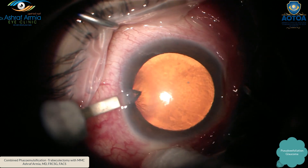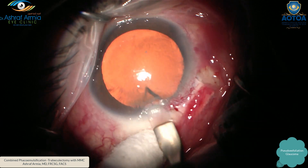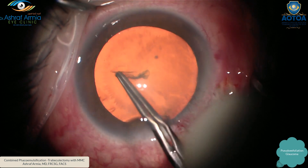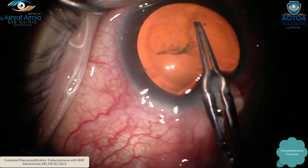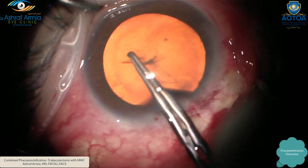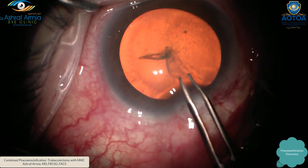Then I take a superotemporal position, make my two paracenteses, and inject my viscoelastic. In these cases I like to protect the cornea very well. A good size of the capsulorhexis is very important in a combined FACO trabeculectomy — not too small and not too large — to keep the IOL centralized and avoid post-operative inflammation or complications.